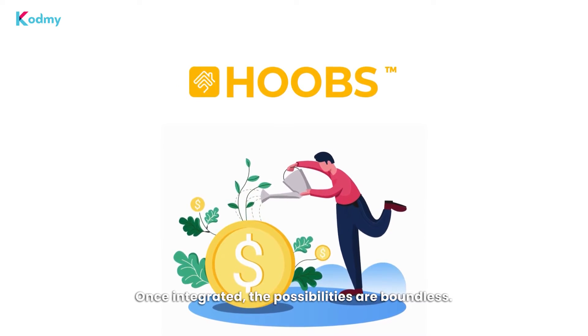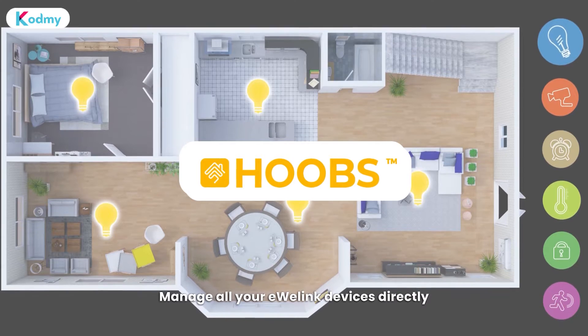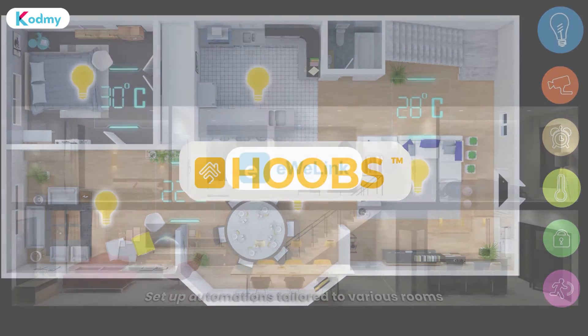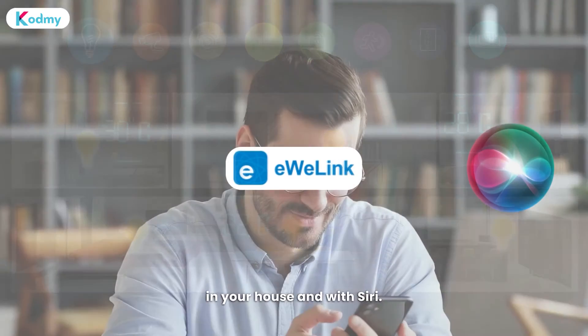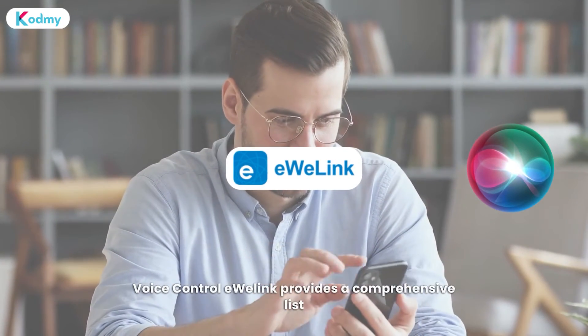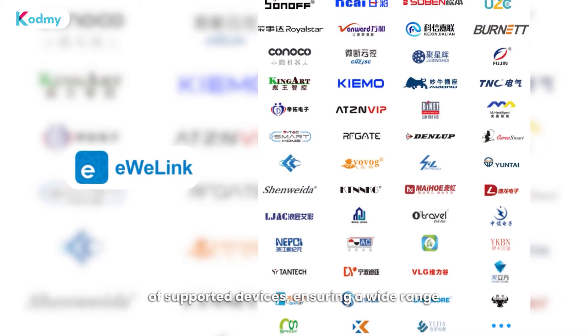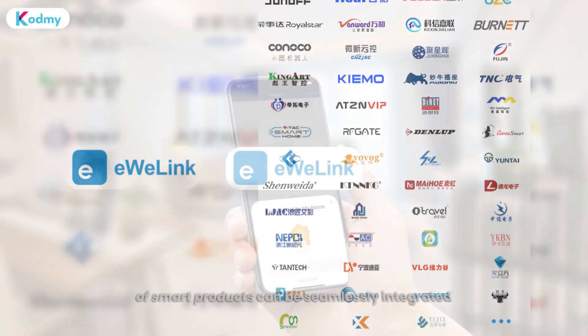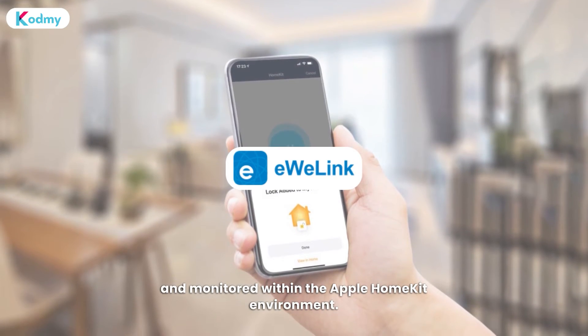Once integrated, the possibilities are boundless. Manage all your U-Link devices directly from the Apple Home app. Set up automations tailored to various rooms in your house, and with Siri, enjoy effortless voice control. U-Link provides a comprehensive list of supported devices, ensuring a wide range of smart products can be seamlessly integrated and monitored within the Apple HomeKit environment.